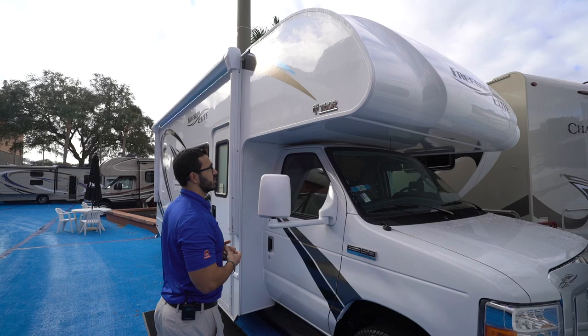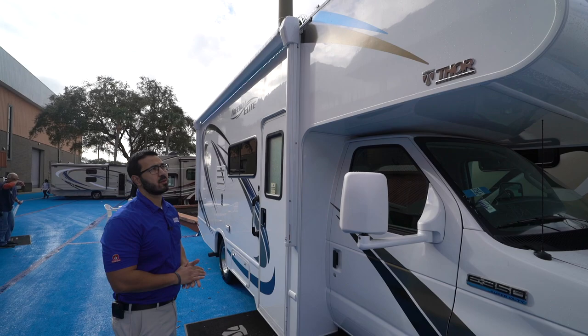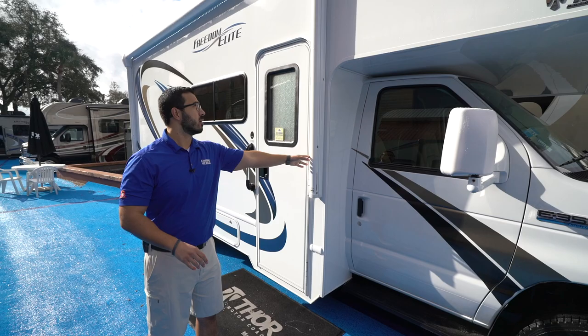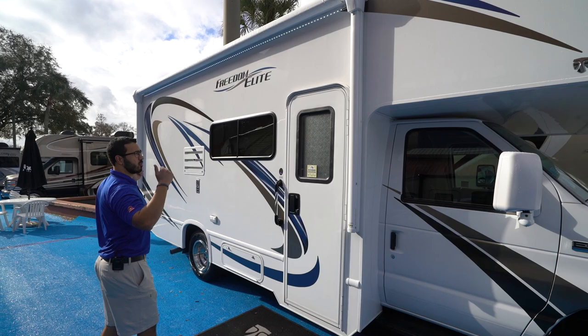The fiberglass sides are a laminated vacuum-bonded product, so it's very secure with block foam insulation in the wall. The white exterior helps keep the coach a little cooler. You'll also see the awning spans pretty much the entire length of the coach — just touch a button to roll it out or back in, with the LED light strip right up top for easy lighting at night.